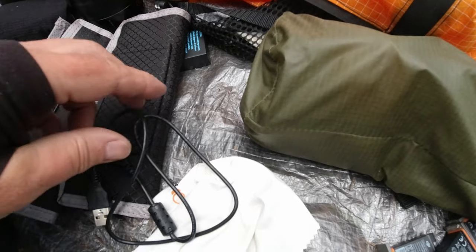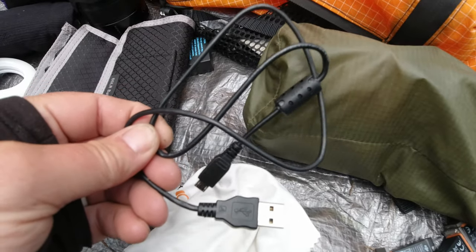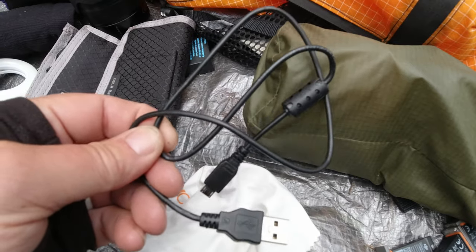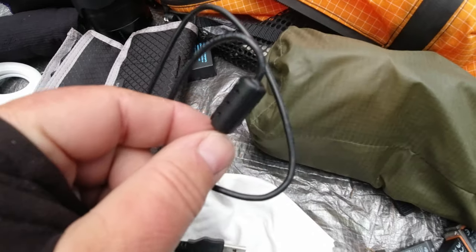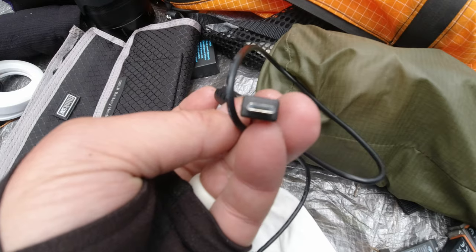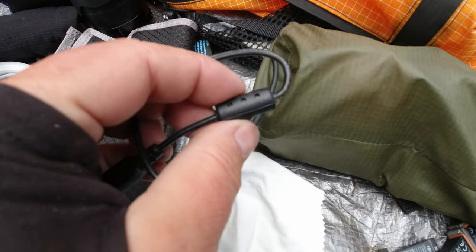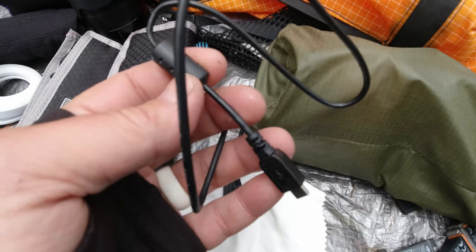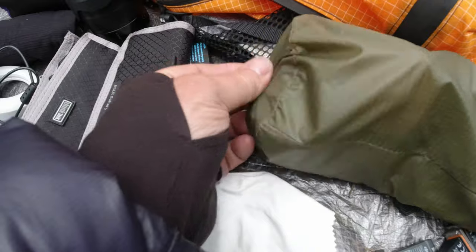If you have the Lumix G95, make sure to use the OEM cable that came with it when powering from an external battery pack for time-lapse. Not just any micro USB cable will correctly provide the right voltage. The OEM cable sends the correct voltage to the camera so it can run all night on your time-lapse.